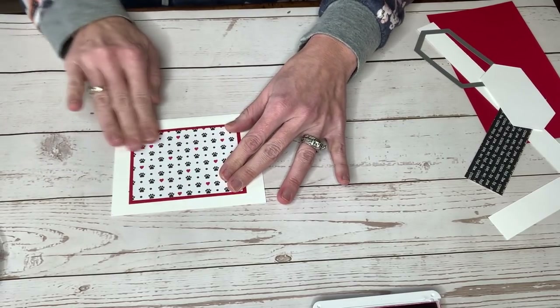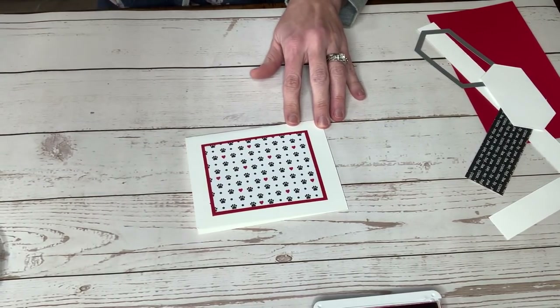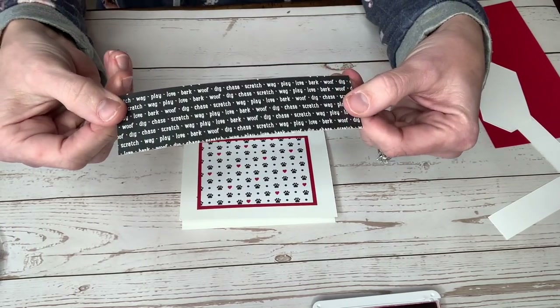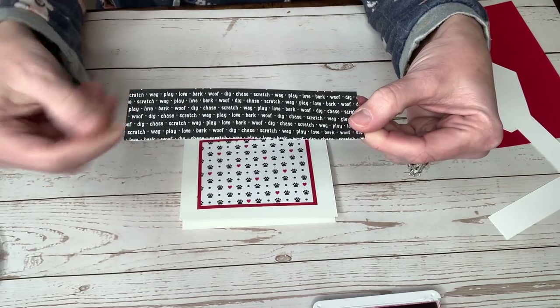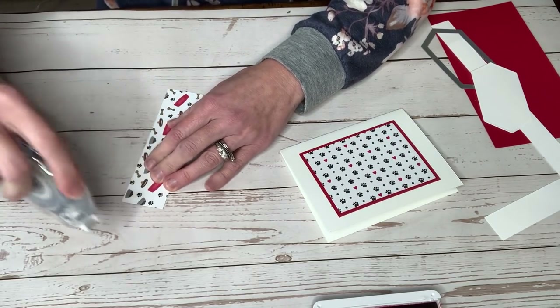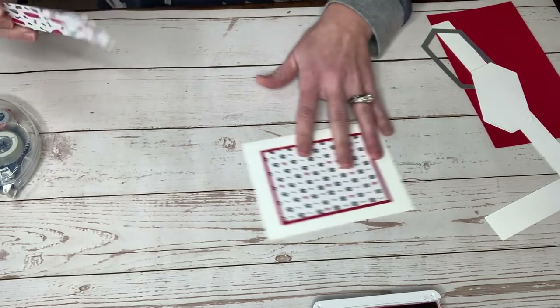Then I cut another piece of that Pampered Pets paper. This one has just black and it has all those fun words — you know, wag, play. And I'm going to now glue that down on top of this, just centering it right in the middle.